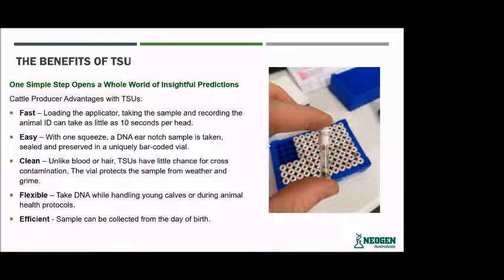There are heaps of different reasons why we prefer TSUs as our preferred sample. The main benefits are that it's fast — you can quickly load the applicator and collect the sample. The sample is already in the tube, and you can see the bit of tissue there. It's just like taking an ear tag — one clip of the ear — and that tissue goes straight into the tube. The tube already records the barcode on the side, with a sample identification and barcode at the bottom that we can easily scan to identify each individual sample.